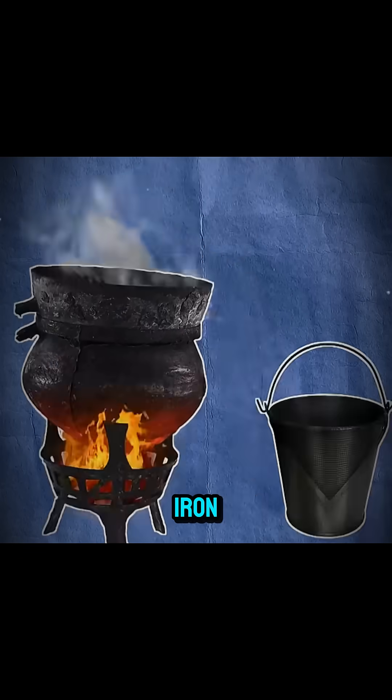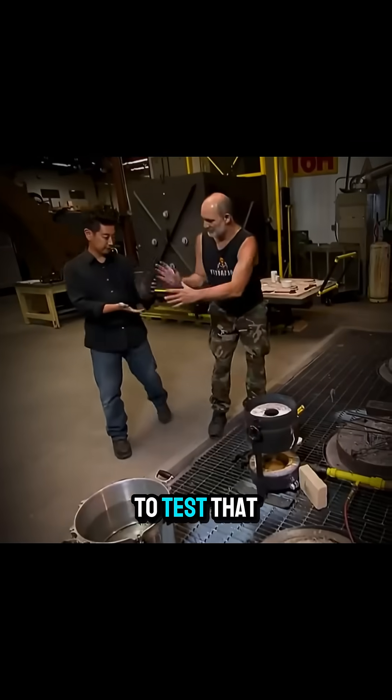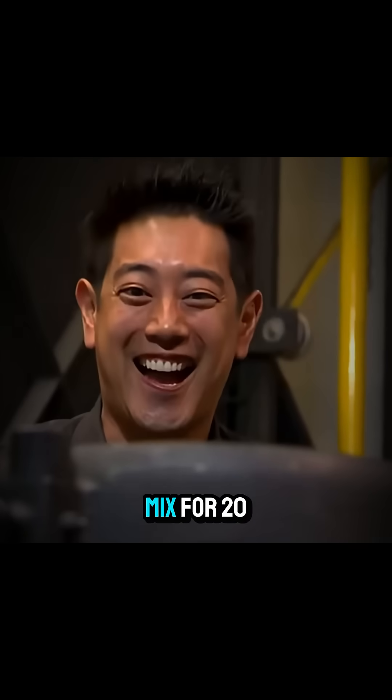They say that if you melt graphite in liquid iron, temper it, and then add acid, diamonds might appear. To test that myth, Grant placed graphite and iron in a furnace, heated it to 1400 degrees, and held the mix for 20 minutes.